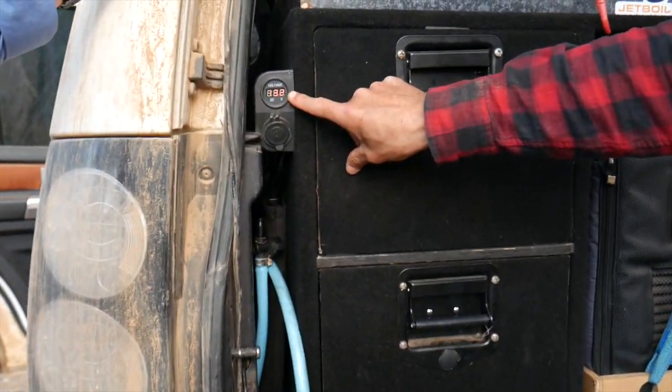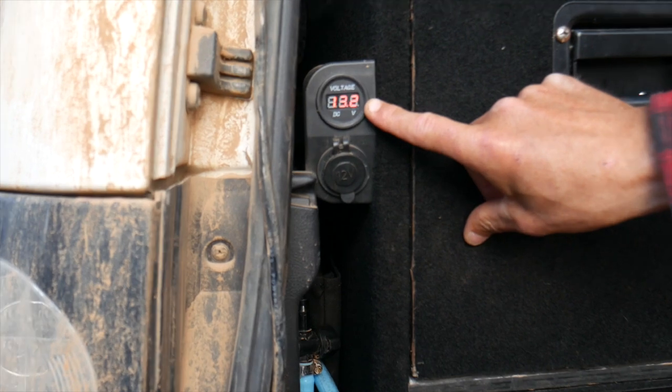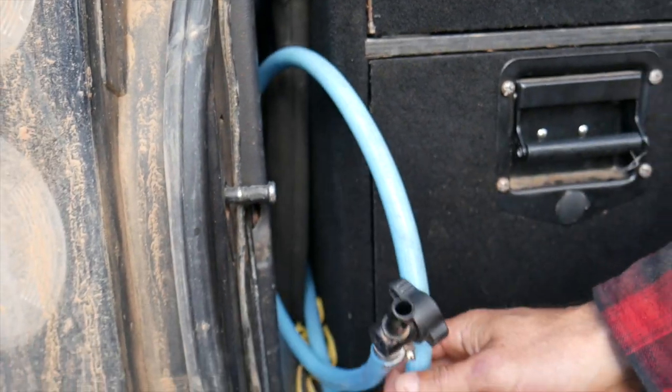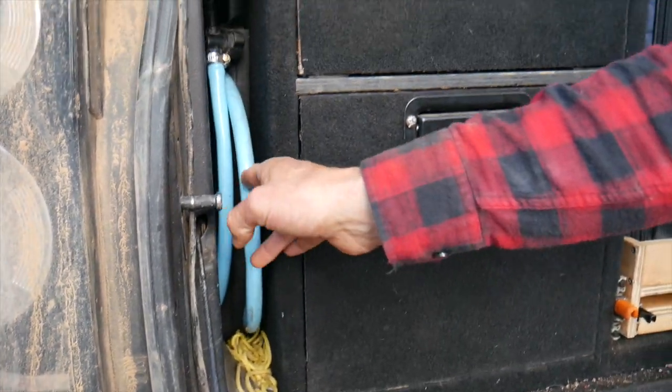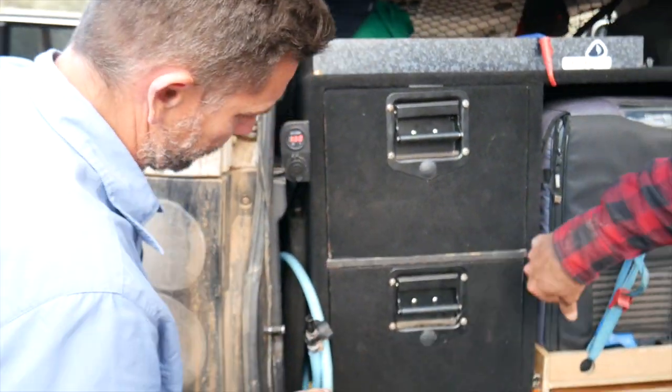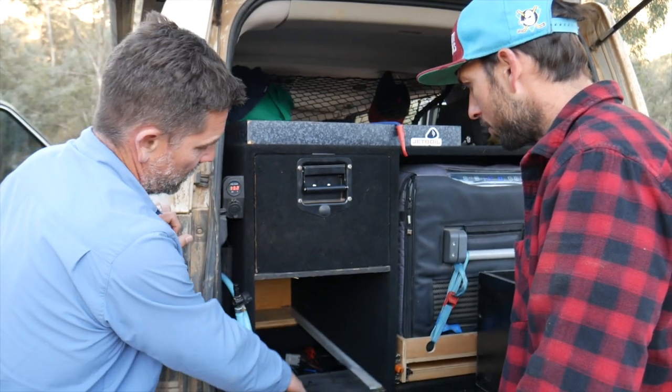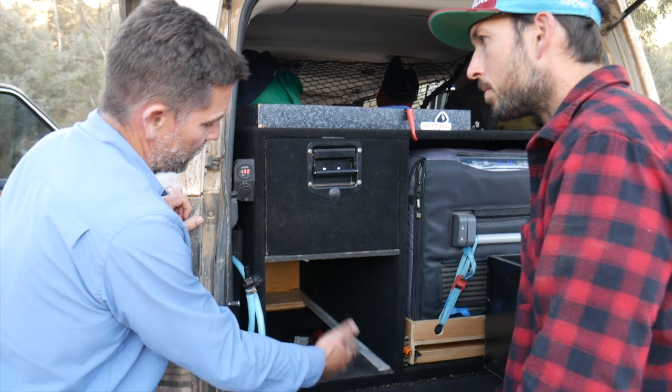I run an itech 120 lithium battery with an auxiliary socket. Water runs from my water bladder — that hose runs through and up the side from the bladder. Charging and auxiliary takeoffs are all managed from here.